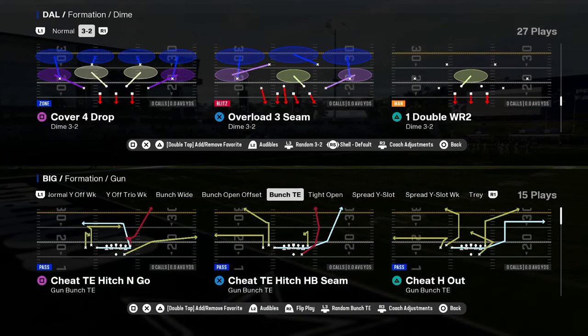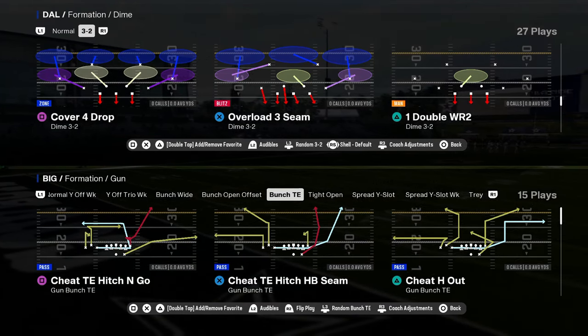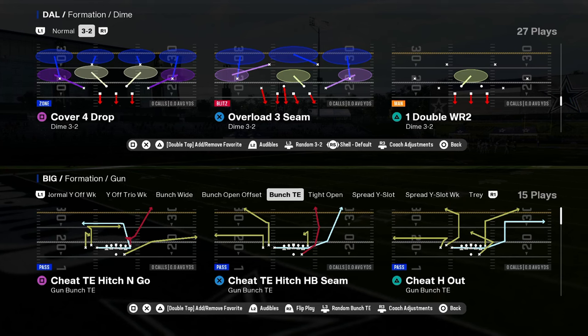Today's video, we're going to be taking a look at the Minnesota Vikings offensive playbook. Specifically, we're going to be looking at the bunch tight end formation.